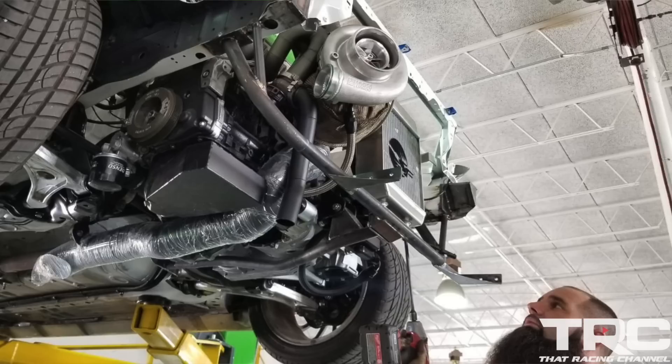When the car was originally sent to us, the customer gave me an open book. He said, build the car as if it was your own.